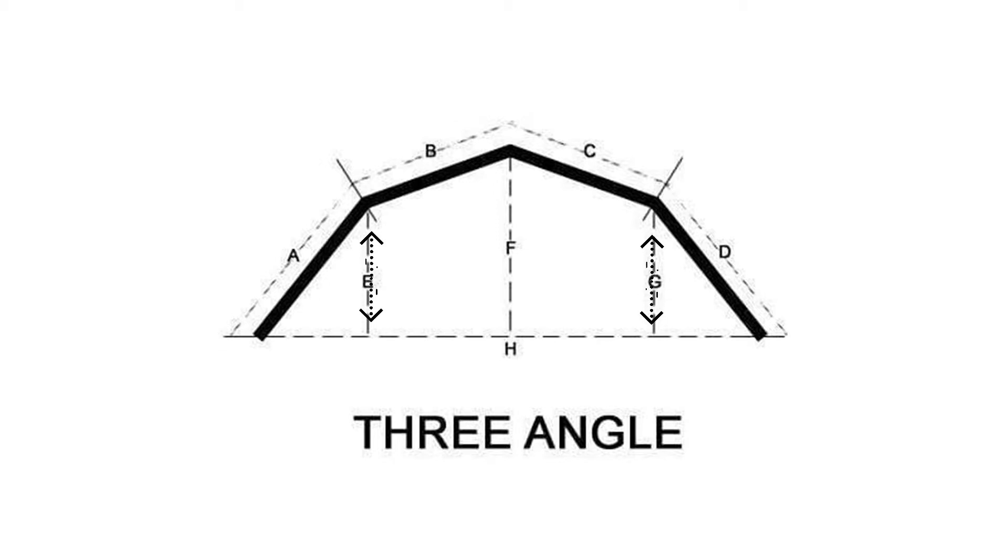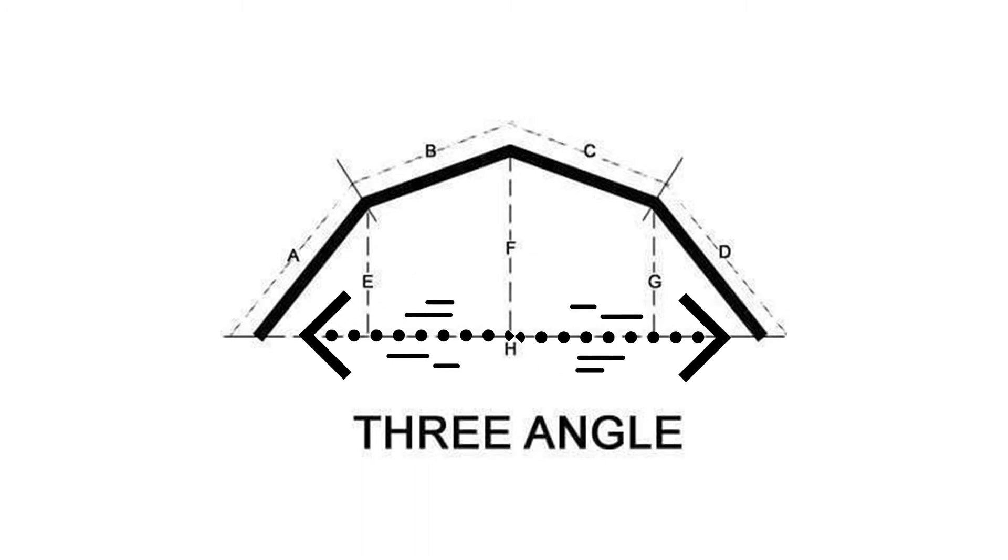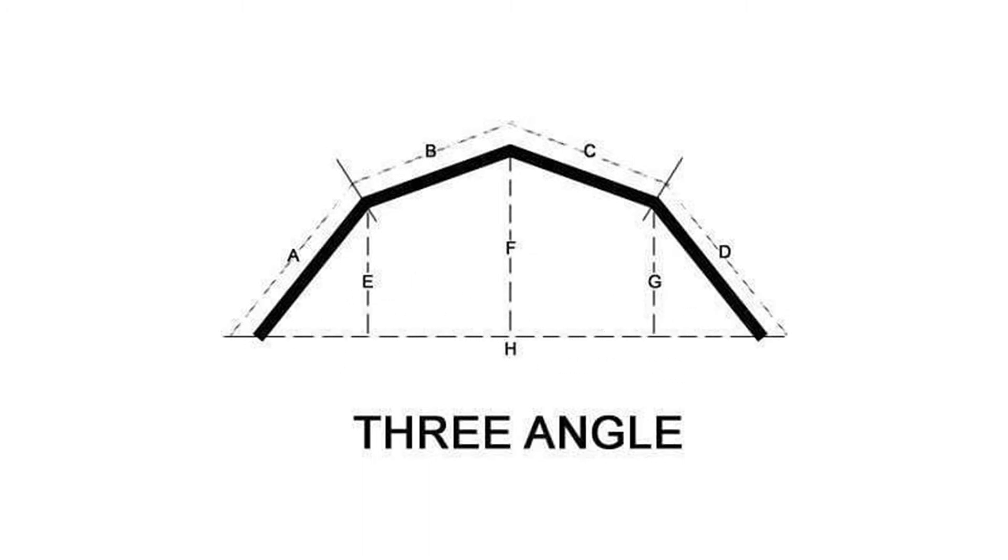Measure the depth of the window from the front up to the join between the two left and two right-hand side window panels E and G. Measure the total depth F from the front to the join between the two central panels. Finally, measure the total width H from left to right.